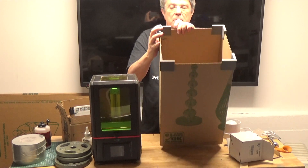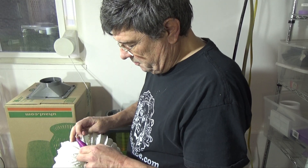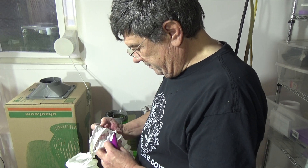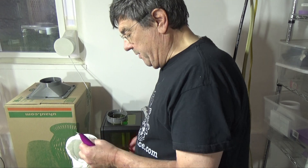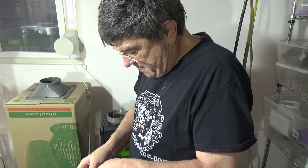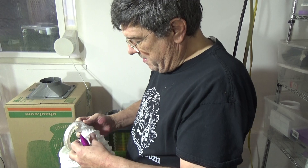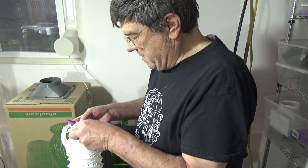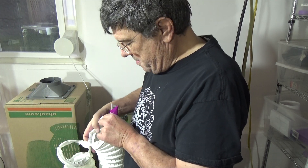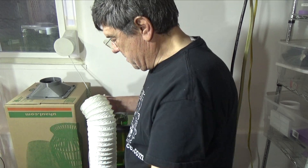We start by cutting some flexible duct work — that's a little bit of a pain. Basically, you want a length that's long enough to give you clearance to lift the box up and over or out of the way of the printer, and long enough that it allows you to easily lift the box straight up, move it over top of the printer, and put it down on top of it.